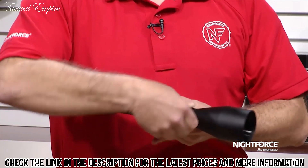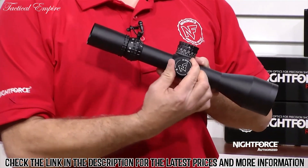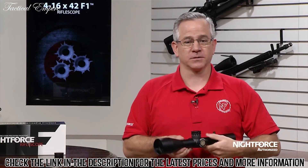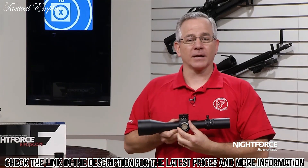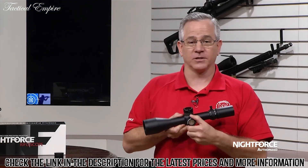Also standard is a capped windage adjustment, but with the cap removed it has an easy to dial adjustment. The ATAC-R is available with either quarter minute of angle or 10 milradian adjustments. The side parallax adjustment changes from 45 yards to infinity without any backlash or hesitation.